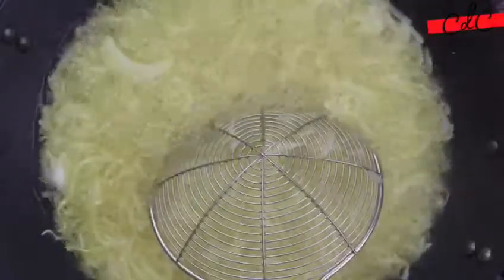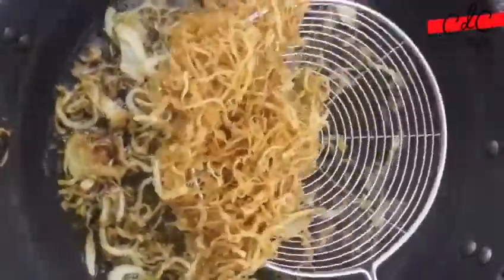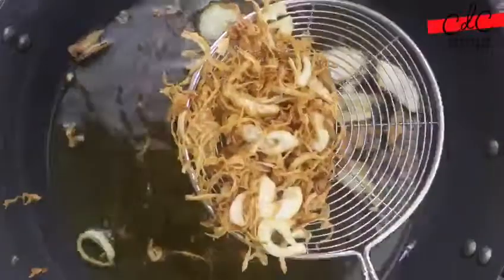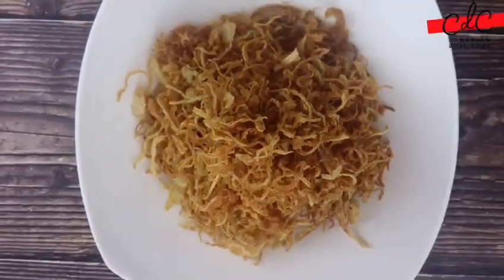Keep a kitchen paper towel-lined sheet or plate ready in advance. Once the onions start turning light to medium golden brown, take them out on the paper towel. They will turn one or two shades darker due to carry-over cooking and will be dark golden brown in color. Onions can easily burn and taste bitter if you overcook them.